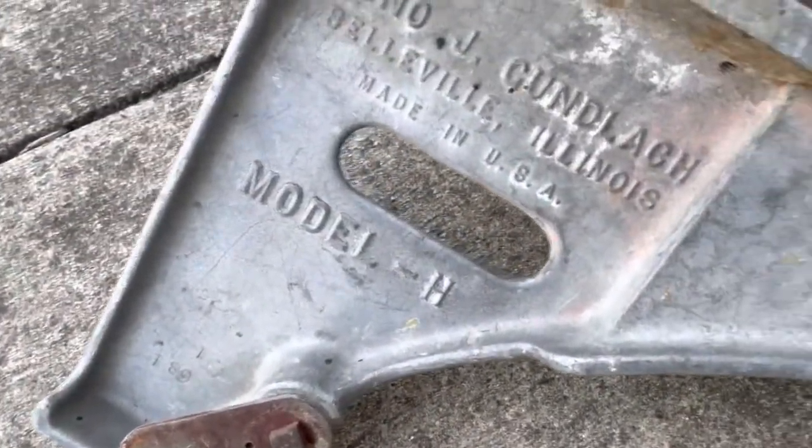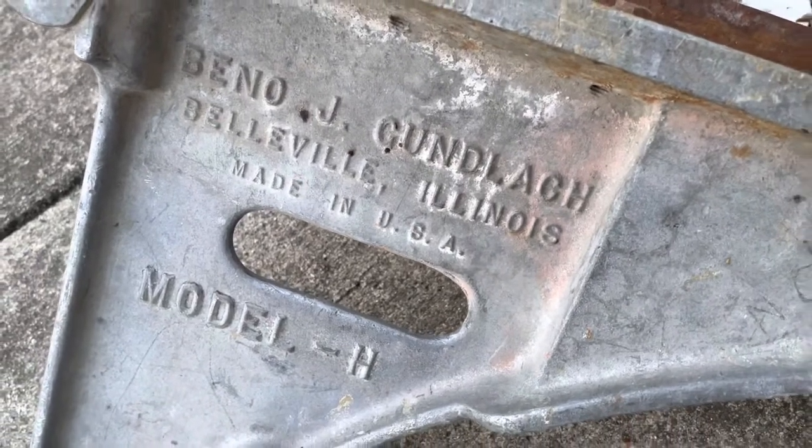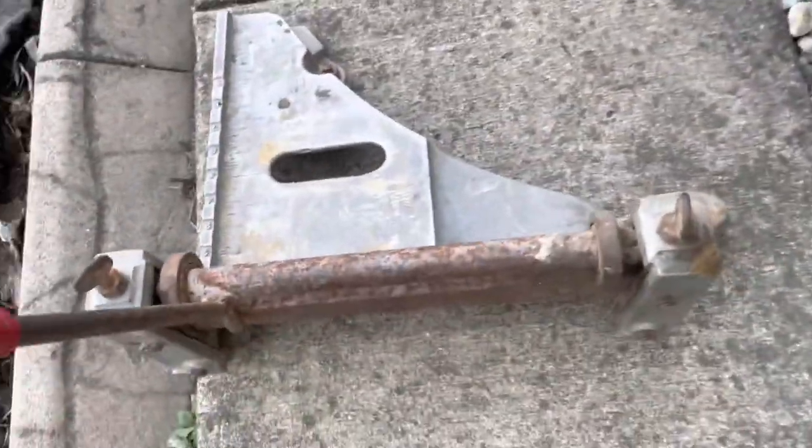Let's see if there's anything — there you go. It says it's a Model H and there's the name, so maybe you can find more info on it. It's got little rollers on it. Might be an antique, I don't know. But if you guys see one of these, definitely grab it if you're doing this kind of floor. Thanks for watching.